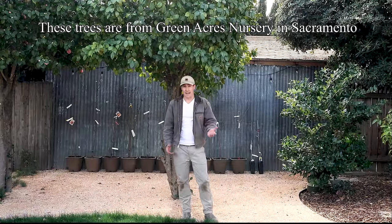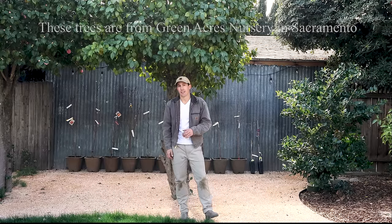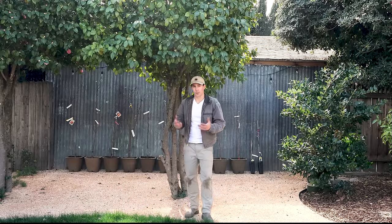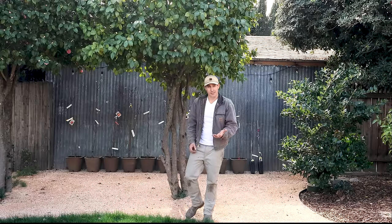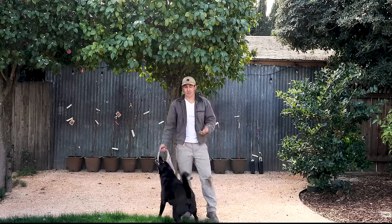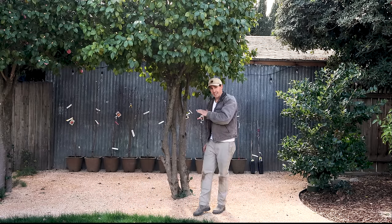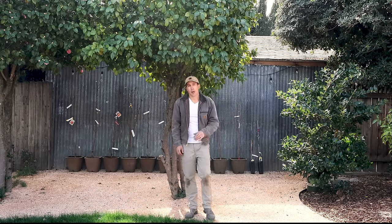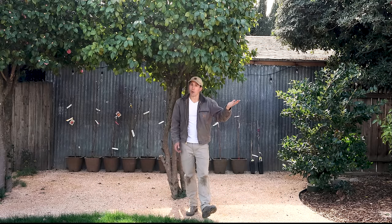My main goal for this backyard orchard is to have fruit year-round, and here in Sacramento, California, I'm fortunate to be able to do that. Rather than choose a bunch of varieties that all set fruit at once, giving me way more fruit than I can eat, I took some time and did the research to find 12 different varieties that would all set fruit at different times throughout the growing season. I'll have full descriptions of each in the video description below, and I'll talk more about them in future videos. Today, I just want to briefly describe each one in order of when they fruit.